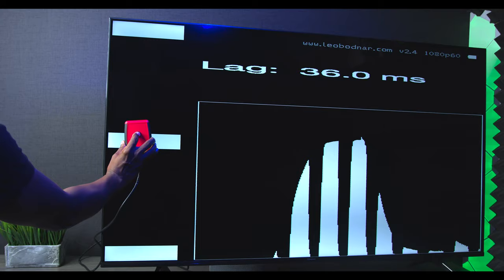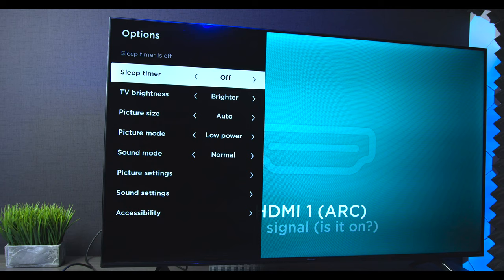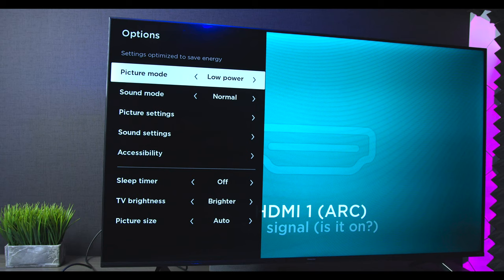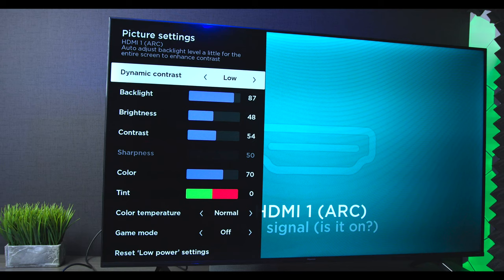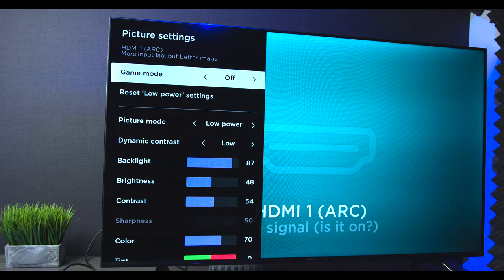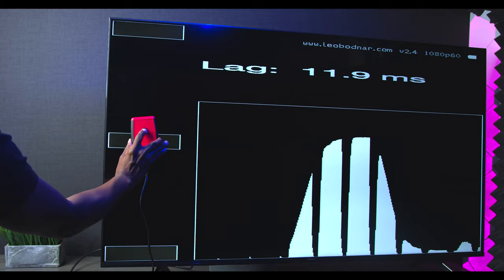Now let's put it in gaming mode and see how it does. To get to gaming mode on Roku, you hit the star button to access settings. Under picture settings you can adjust contrast ratio, backlight, brightness, contrast, color temperature, and more — and that's also where you'll find gaming mode. I toggle that on and go back. Testing again, we get 11.9 milliseconds, which is pretty good. I'm impressed that a TV at this price can perform that well.